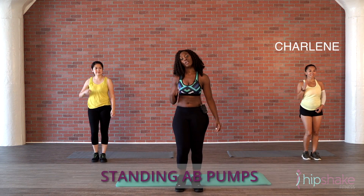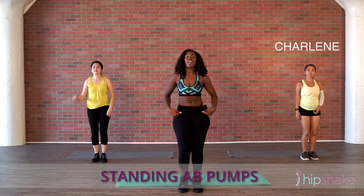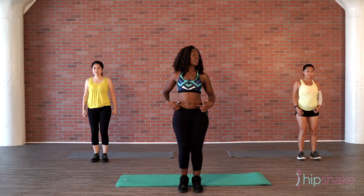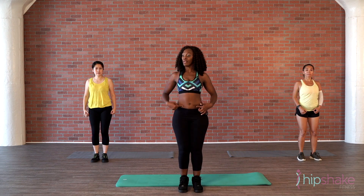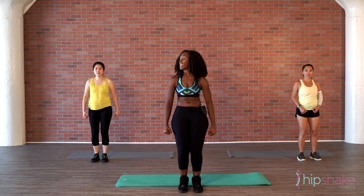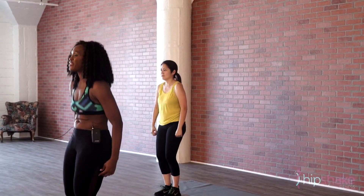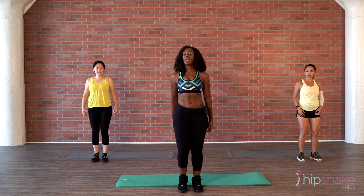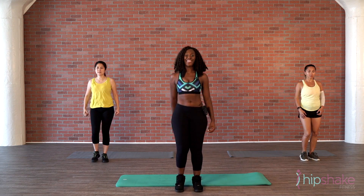First move, starting out, we're going to be crunching the hips. Crunch, crunch, crunch — abs in and out. Let's speed it up right here. Out, out, in, out. Good. Let's add a little mark to this. Mark it out.